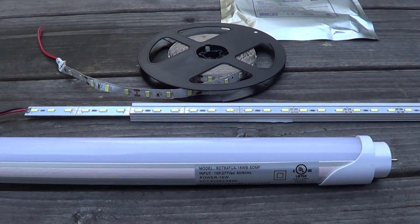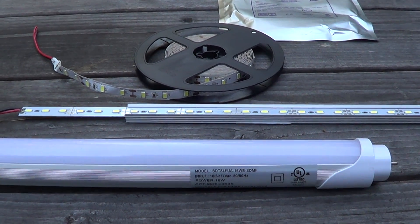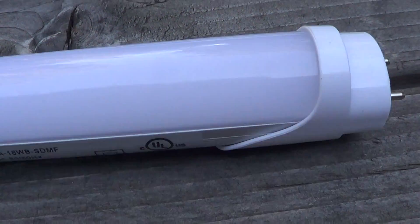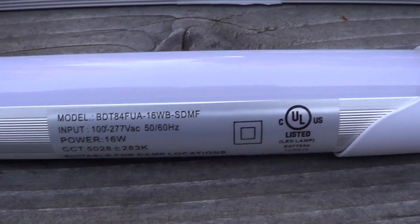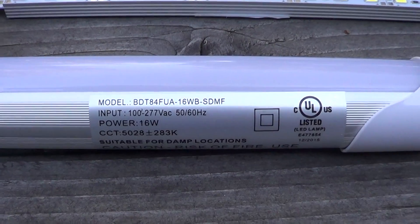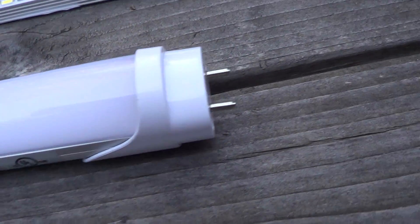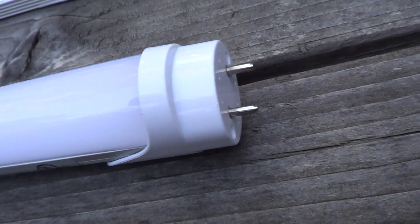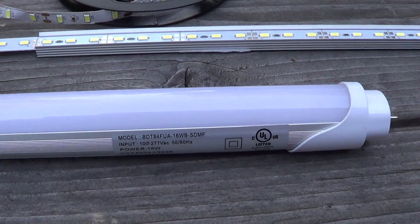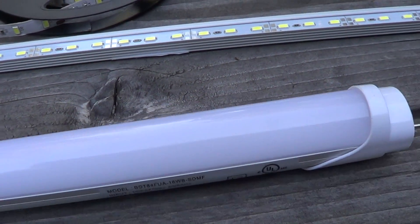Welcome to episode 368. It's Tuesday so I have another tank tip for you, and it's such a beautiful day I decided to shoot it outside on the picnic table. Today I wanted to take a look at the LED lights currently on the market for sale, which are basically replacements for T8 and T12 bulbs that plug right into your existing fixtures. These are relatively new to the market and the price has been dropping significantly in the past few months.